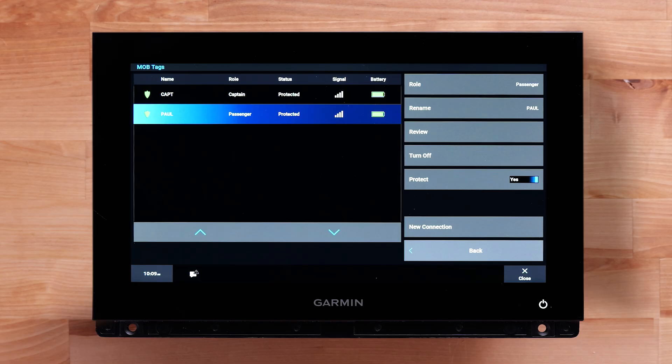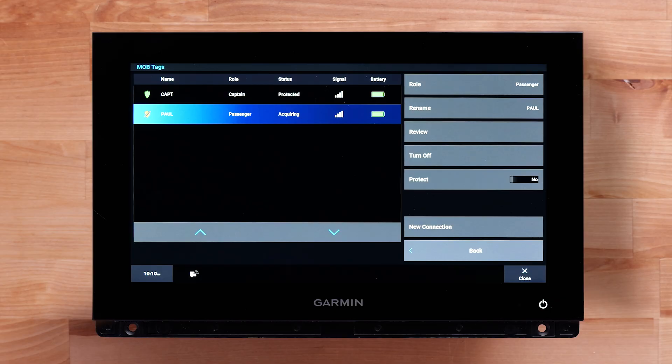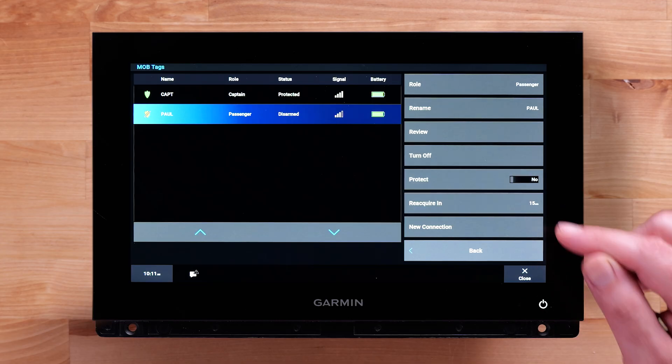Turn Off allows you to turn the tag off from the chart plotter. Protect changes the protection status of a tag. Toggling Yes on protected tags triggers actions when leaving the range of the hub. Toggling No disarms tags from triggering actions.